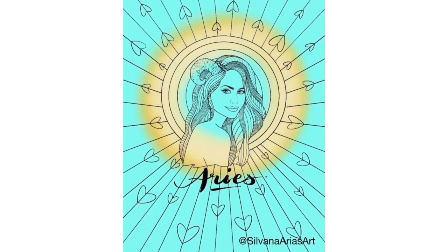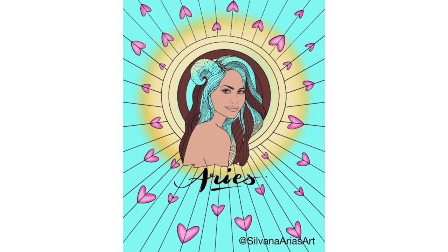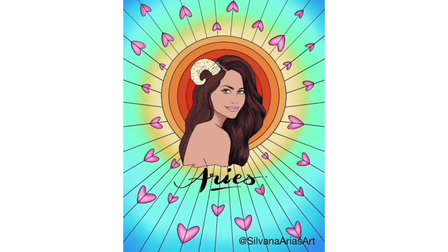For this speed painting I chose the first illustration of the book, My Aries Girl. I'm an Aries so I had to start with this one. I use the airbrush for the whole background and I color the skin and the hair using my one-to-one technique that you've already seen in my past videos.